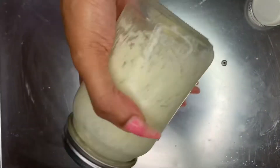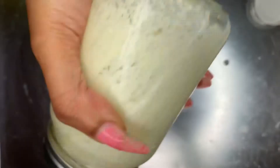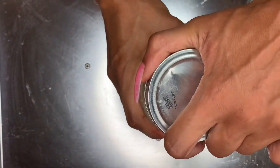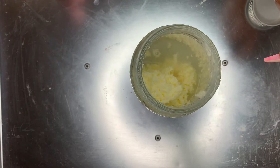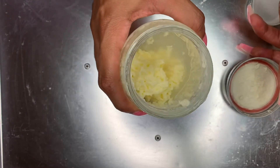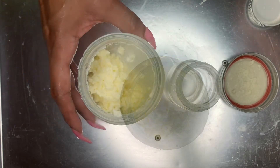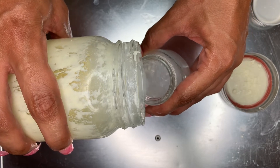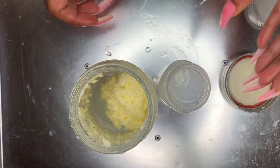I just wanted to make this video so you guys could see part two of how I actually complete my Ethiopian hair butter. The issue I was having with following the Ethiopian recipes I came across was that they add the water before they blend it, and that absolutely did not work for me — it did not whip, it did not give me any type of butter consistency at all in the blender or by hand.